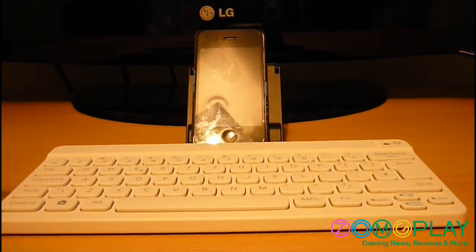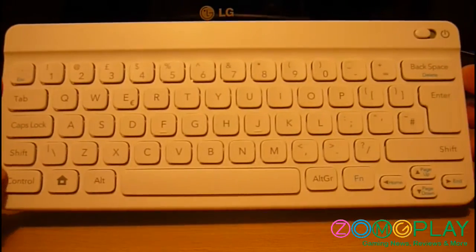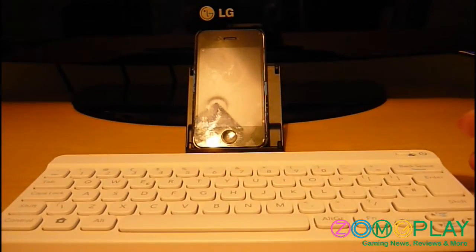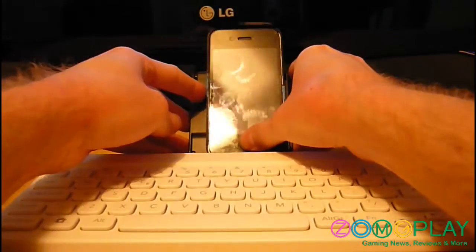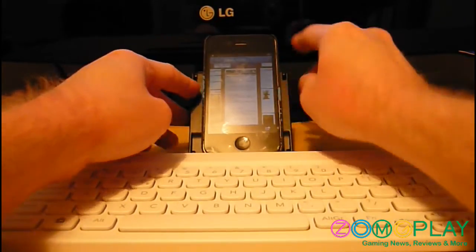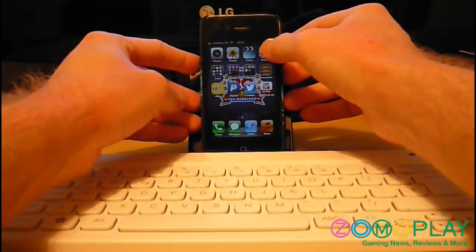In this video I'll demonstrate how to register a Nintendo wireless Bluetooth keyboard that you'd get with the Pokémon Typing Adventure DS game to an iPhone and possibly a PlayStation 3.